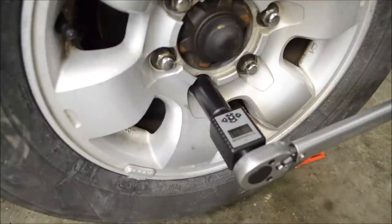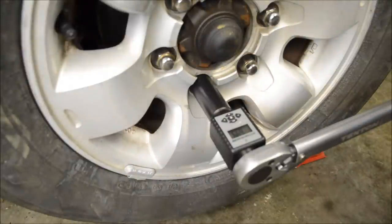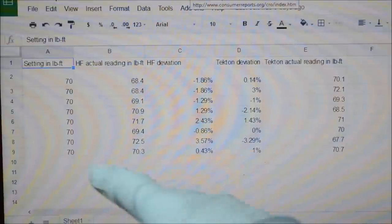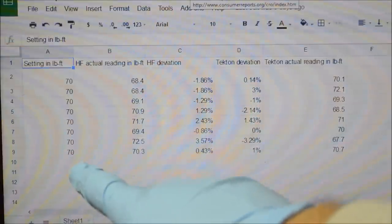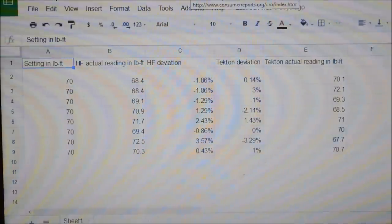Here we're set up just like I did previously with the Harbor Freight torque wrench. We have the Tekton torque wrench attached to the torque adapter. These lug nuts are torqued to 100 foot-pounds and the torque wrench is set to 70 foot-pounds. Readings came in at 70.1, 72.1, and 69.3. Comparing the Harbor Freight and Tekton results, the largest deviation on the Tekton was 3.29% under, and 3.57% over on the Harbor Freight.